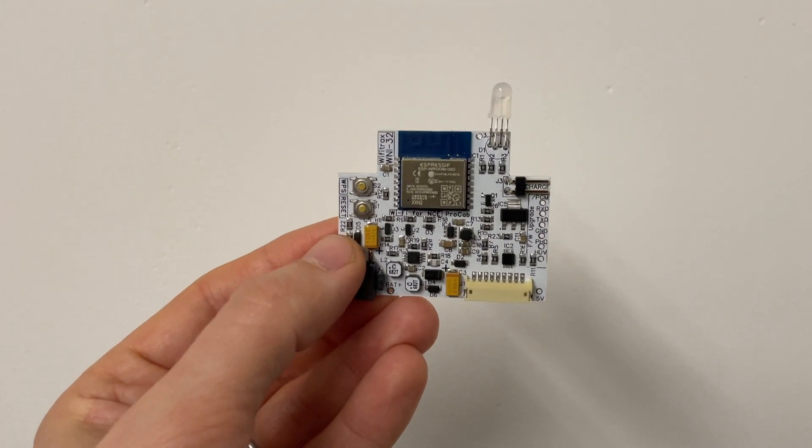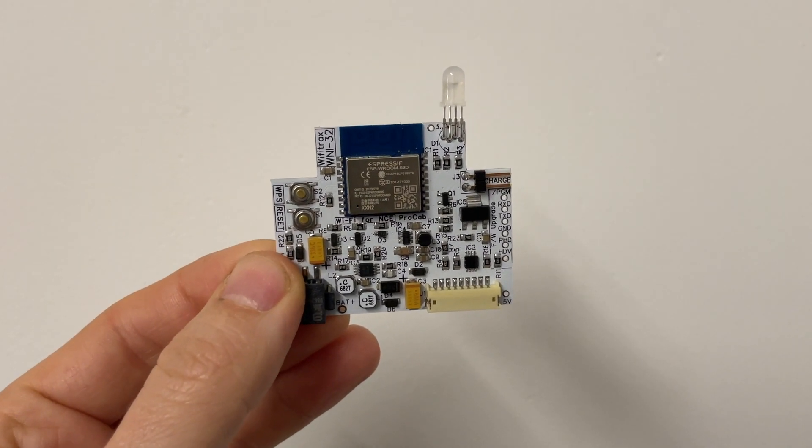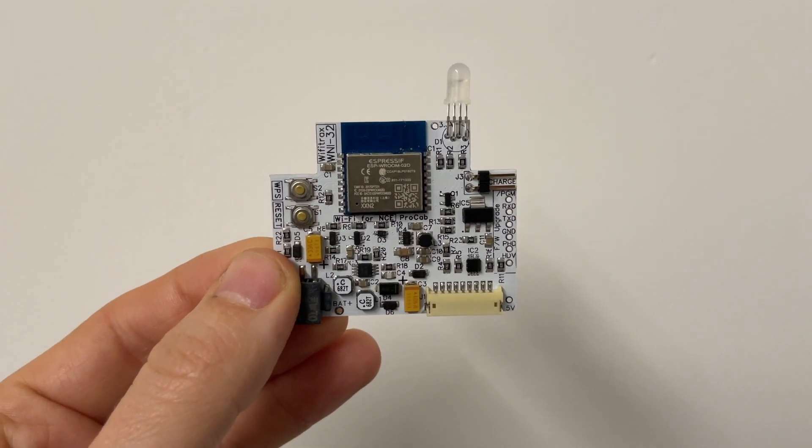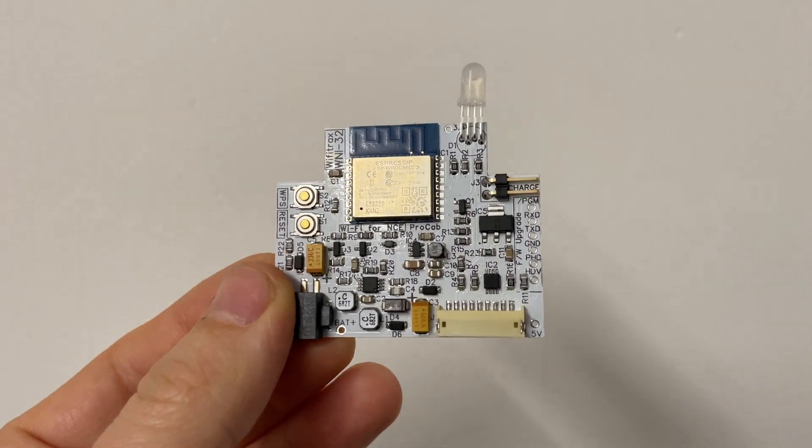The product itself comes as a kit, and you'll get this board here — this is essentially the Wi-Fi element that will allow you to convert your ProCab or your PowerCab into a Wi-Fi controller.